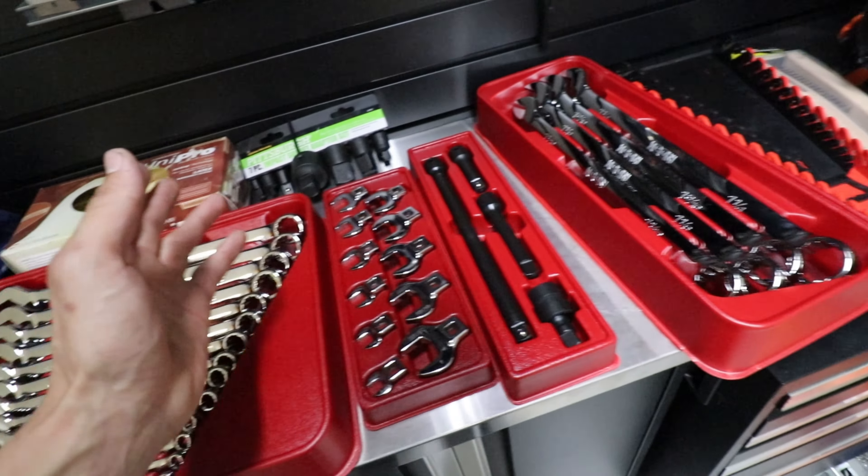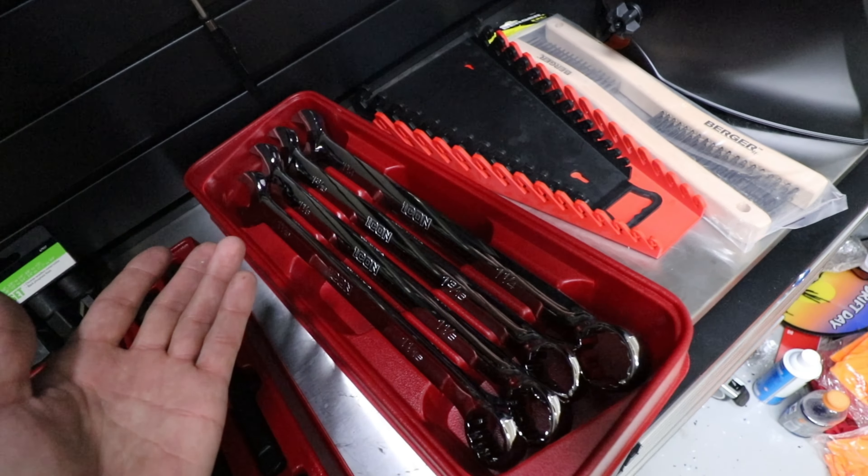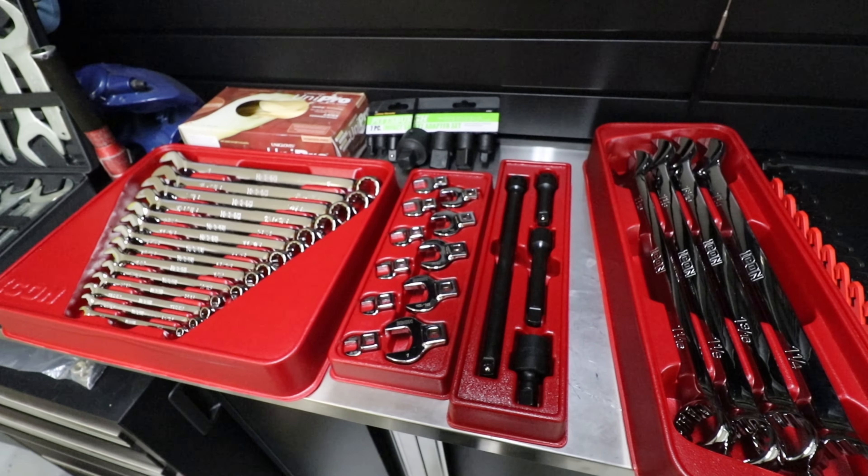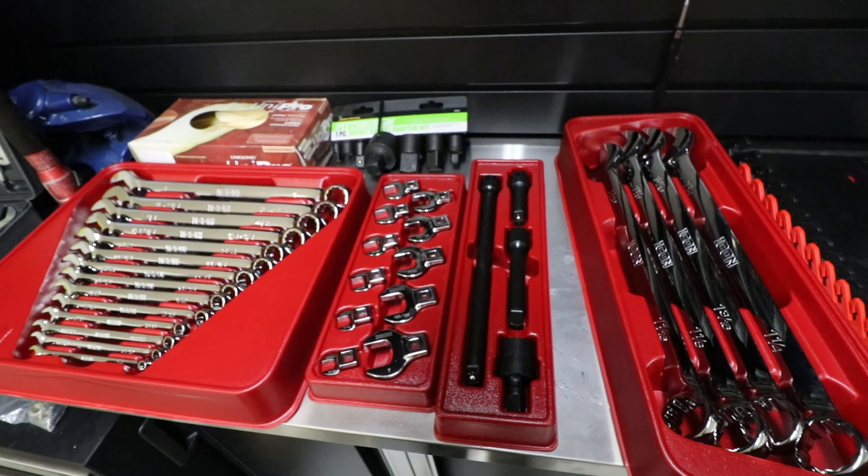Now I pretty much need all standards, so it kind of sucks having to double up on basically everything I already have just to get it in standard. But it is what it is — and it's fun buying tools, you gotta admit. That sums up this short episode — just wanted to show you what I got for the tool arsenal. Stay tuned for the next episode, hopefully I'll have the welder in so I can do an unboxing, maybe get some scrap metal from work and start practicing welding at the garage. Hope you guys enjoyed it, catch you later — peace!